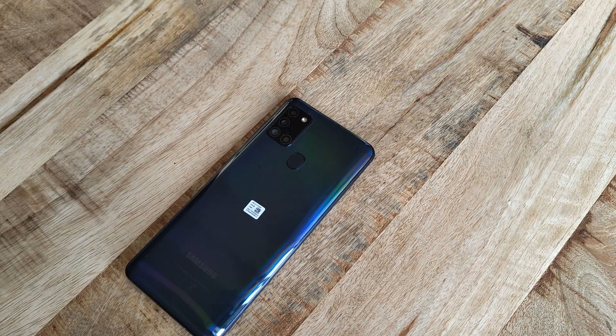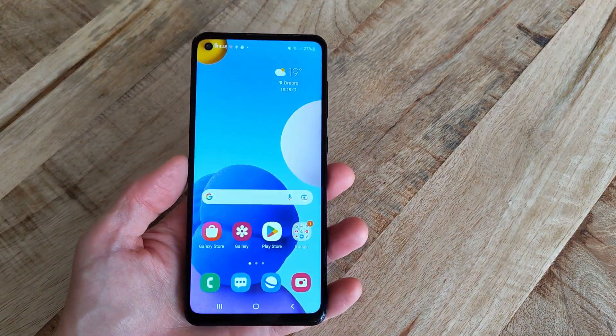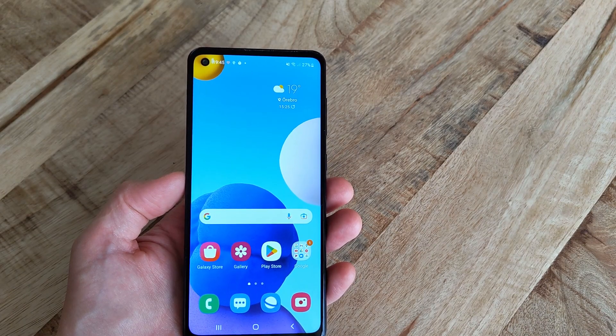Hi, just a short one on how to do a factory reset of the old but still frequently used Samsung Galaxy A21s. Please note that everything currently stored on the phone will be deleted when performing these steps.